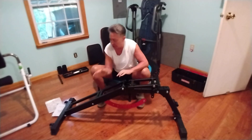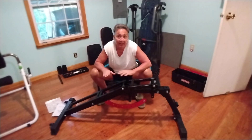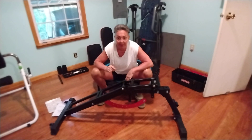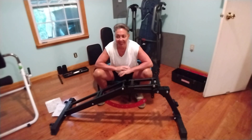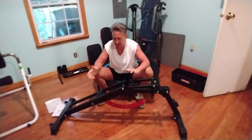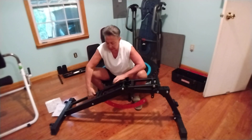I wanted to show this to you because a lot of you know that I don't have a bench — I've been using two cinder blocks and a plank of wood with a towel and a rolled towel for the neck. So of course I wanted a flat bench.